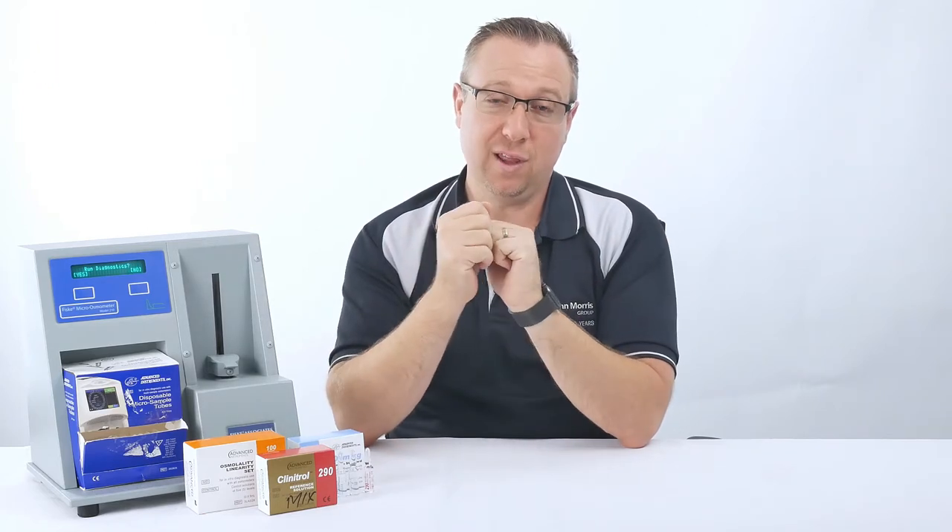If you need an accurate, precise osmometer which is reliable but you don't have a lot of samples and you don't have a lot of money to spend, stay tuned for this.